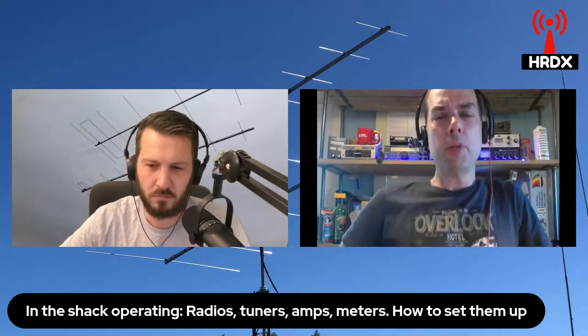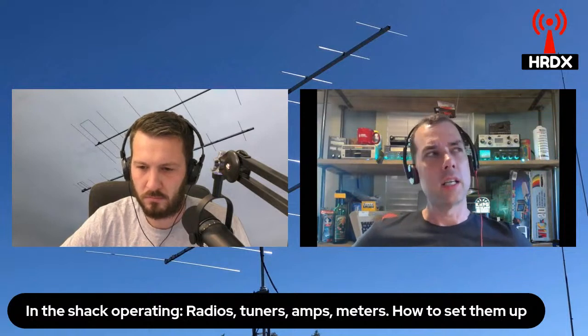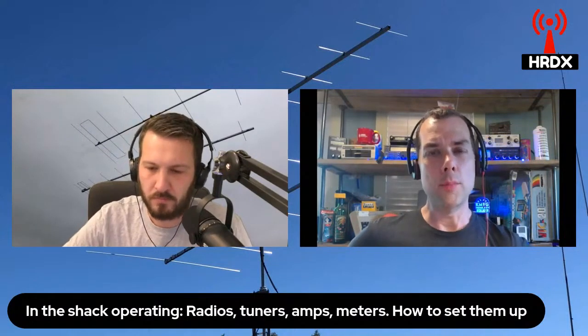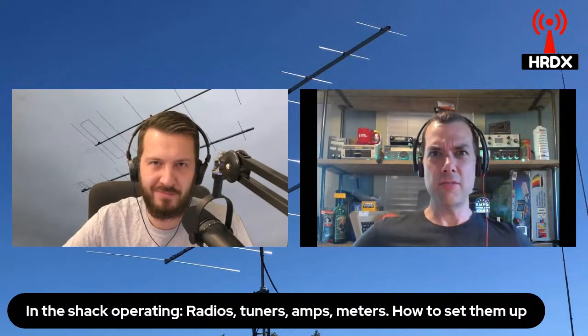People stress out about how to put an antenna in the air. When I had my first antenna, I was like, what do I need - three different trees to hang this thing from? And then one of the OMs in the club was like, just make an inverted V. And I'm like, what the heck is an inverted V?